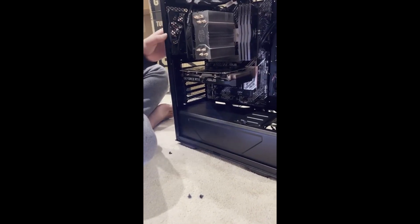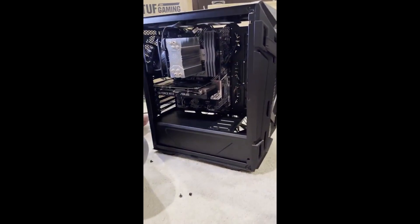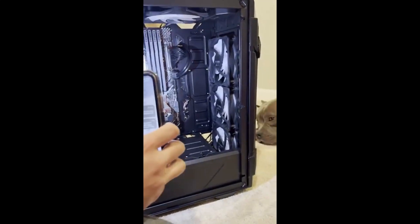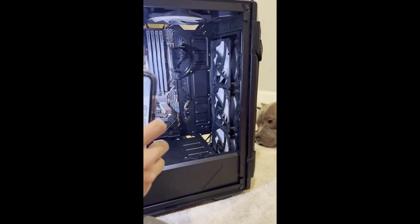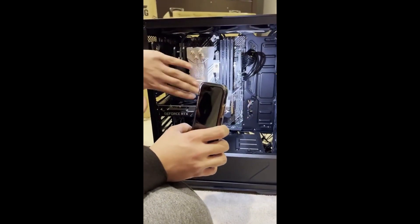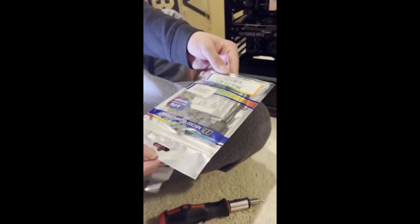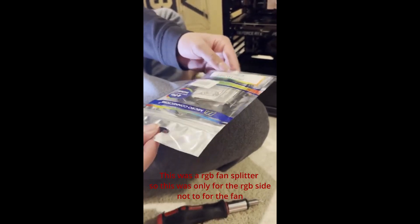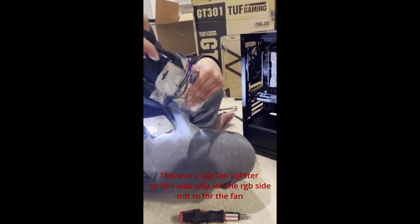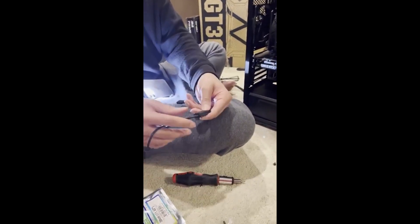So now that's on — now we get to move on to the fans. For my fans I have all RGB fans, which means they're going to have two different connections: one for the lights, which goes on the light panel in the back, and one for the actual fan, which goes in the front. I have a fan splitter — if you don't have enough fan ports, you can use one of these to give yourself more ports.